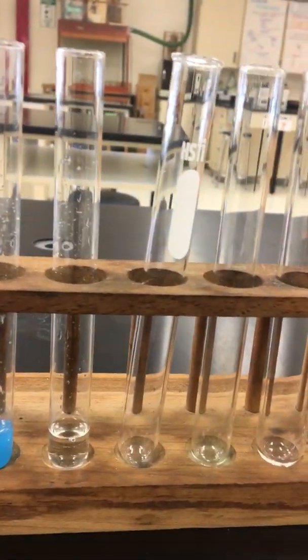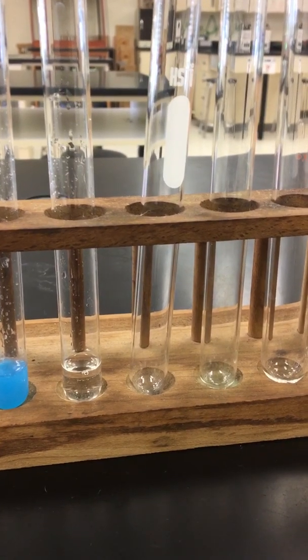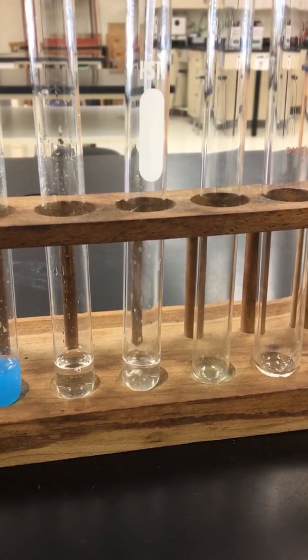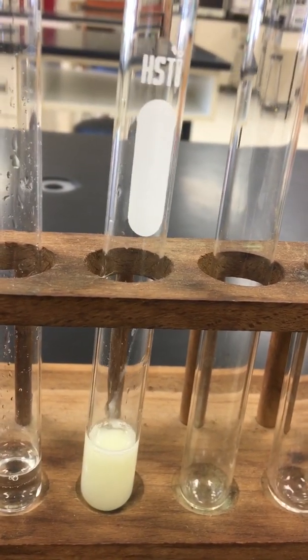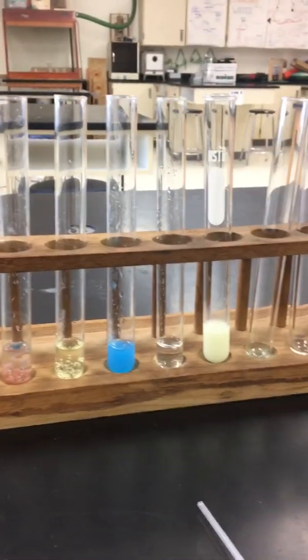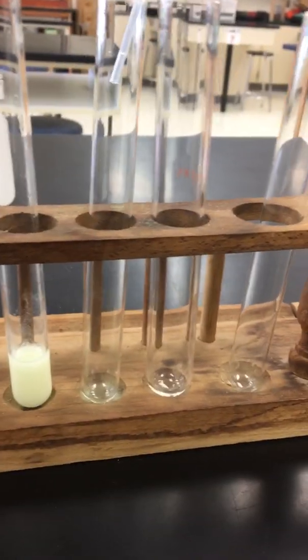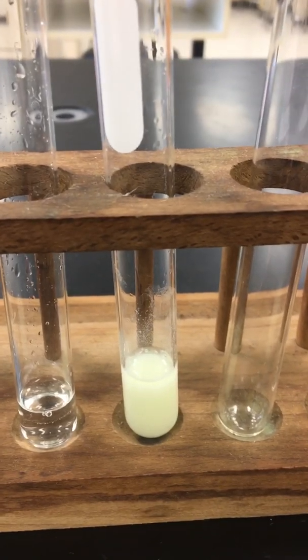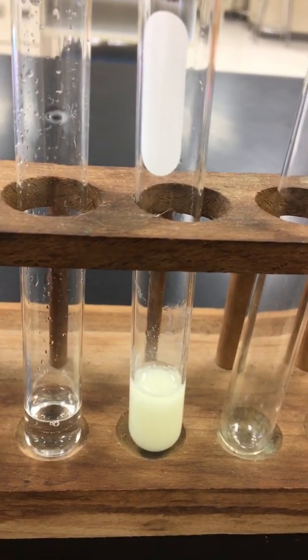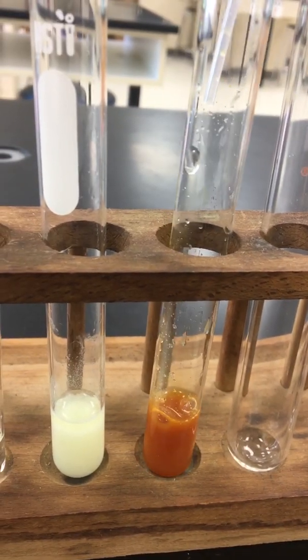For reaction number ten, here's why I had the wrong one — I apologize. We'll do reaction number nine again at the very end. For reaction number ten, we have sodium hydroxide reacting with iron-3 chloride. I believe I just did reaction number nine — that's barium chloride. So let's do reaction number ten: sodium hydroxide with iron-3 chloride. That looks correct for that one.